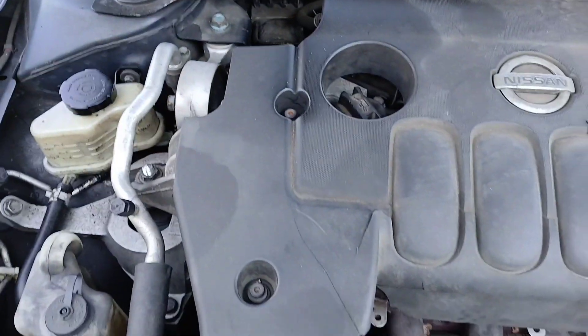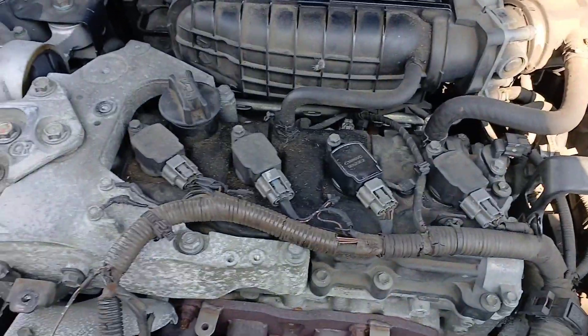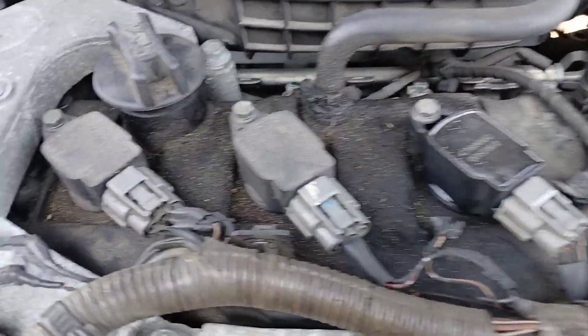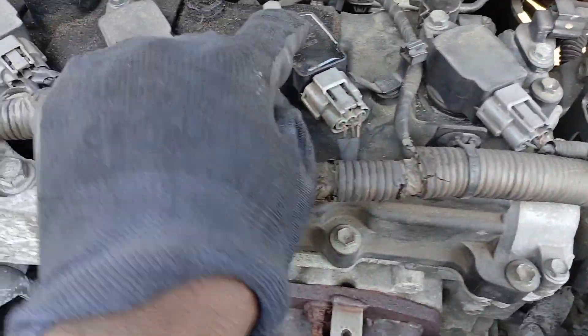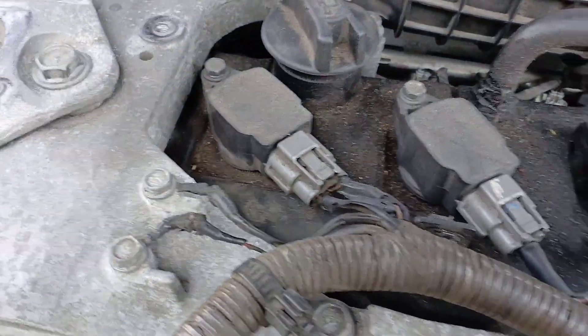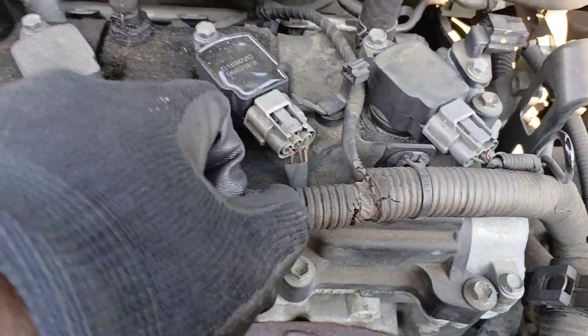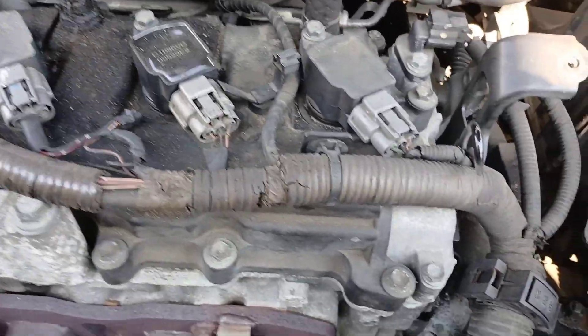There are three 5 millimeter hex bolts on the cover — go ahead and get those out. Once I've got that cover up, now we can see everything we need to get to. These are the ignition coils that we're changing — you can see how easy it is to get to them.